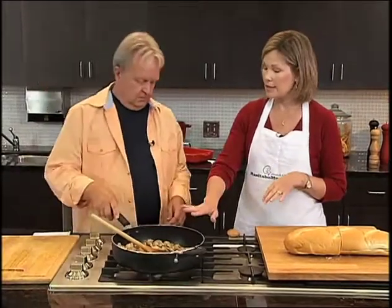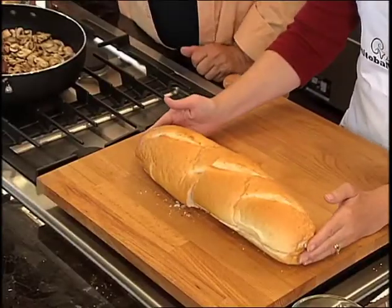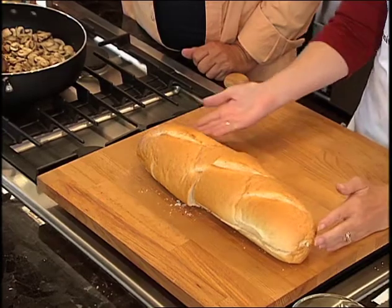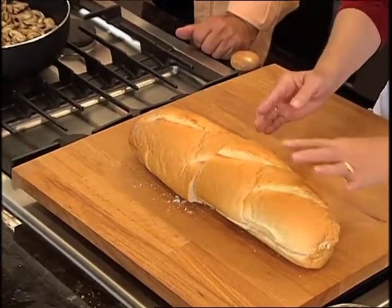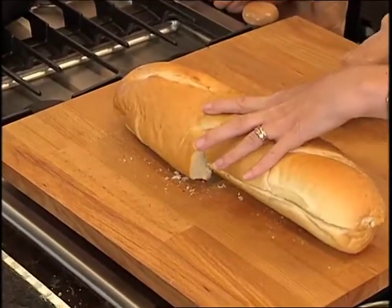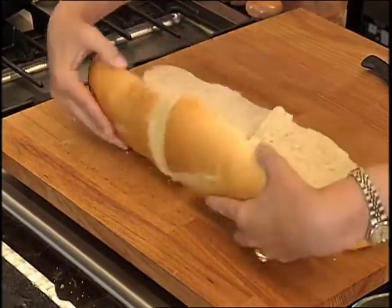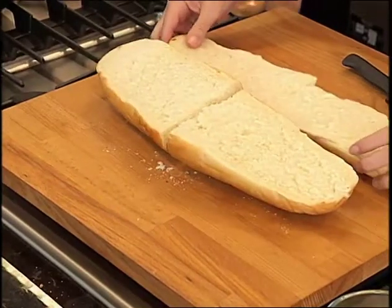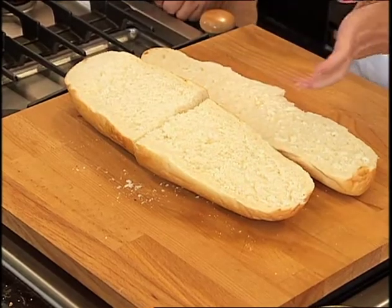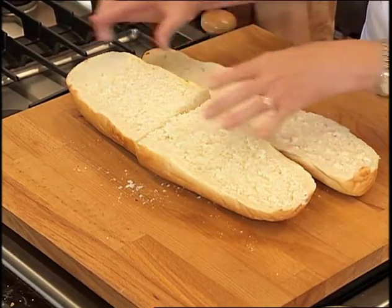Then you're going to put the mushroom mixture into a French bread loaf — not a baguette, you want the full loaf. Take a serrated knife and slice it lengthwise into two pieces, then cut each piece in half so you have four pieces. You could even cut them into smaller pieces as an appetizer.